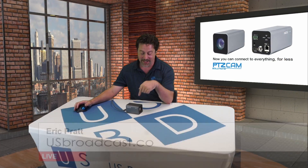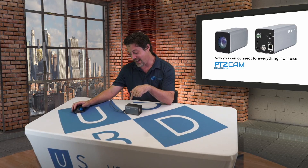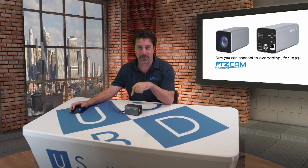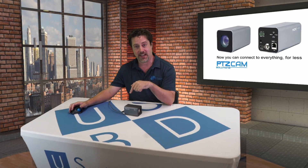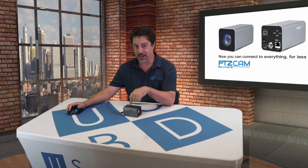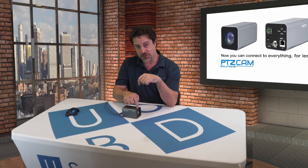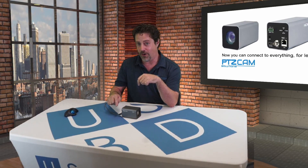I'm EP from USB and today in the studio we have PTZCam's POVX. It's an NDI-HX-SDI-HDMI powerhouse, meaning that you can connect this 20 or 30x zoom POV camera into any workflow. However, with a single Ethernet cable, we can get power, lens control, and video through NDI all through to your production very simply and easily. Let's take a closer look at the features that make this a really cool product.